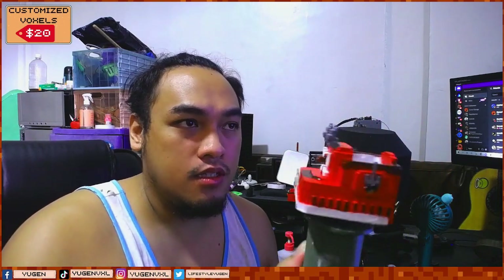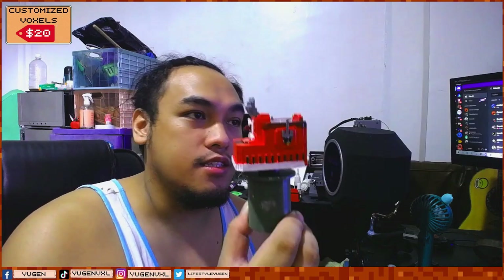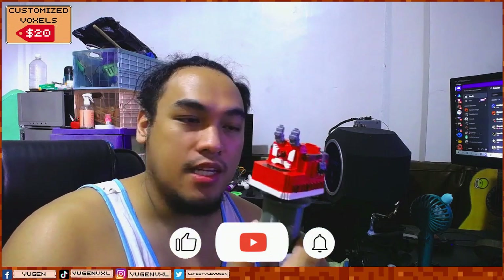And that is it, guys, for today's video — this is the finished product. I'm just going to let it dry out. As you can see, I am not a professional in painting, so I just painted it. I hope Synth Hunters likes this — or Pedro, this one's for you. I hope you enjoy this simple, fun art model that I did.